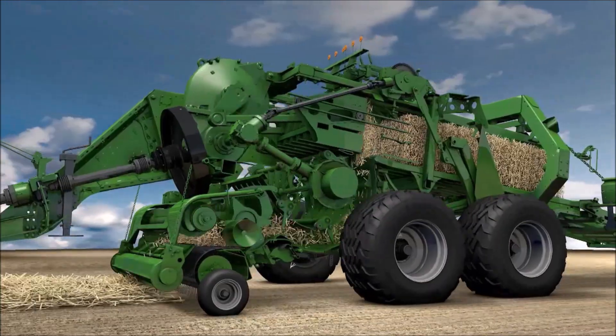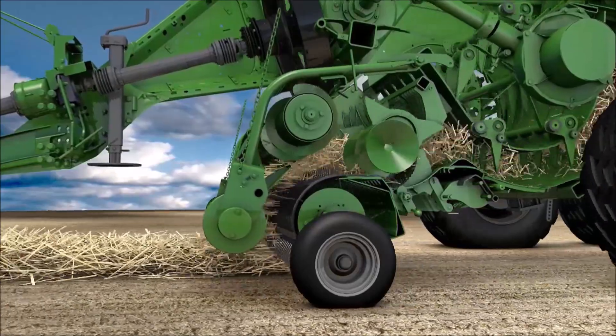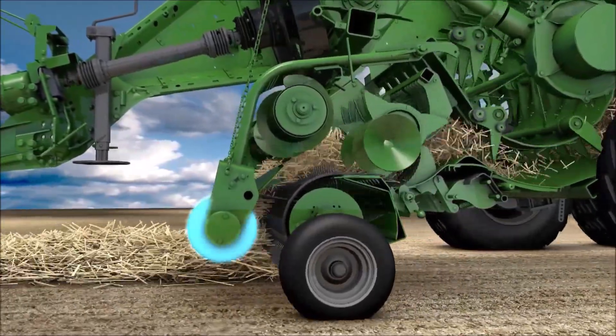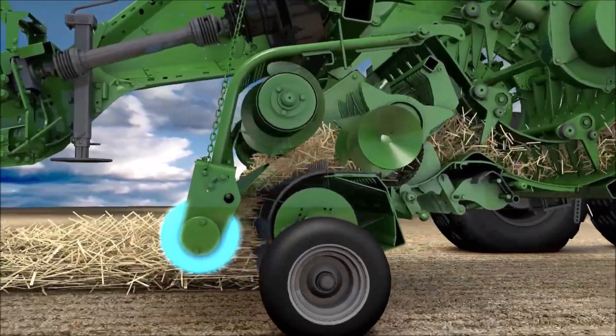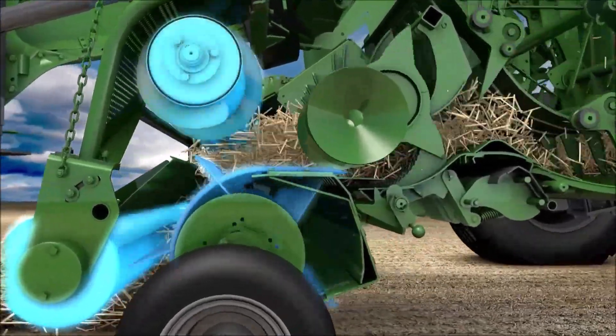The 2.35 meter wide active pickup picks up the crop cleanly. The crop is kept flowing evenly by the spring-loaded crop press roller, a canless easy-flow pickup, and the powered feed roller.